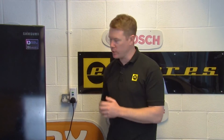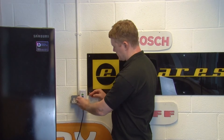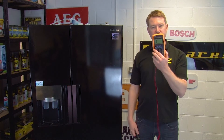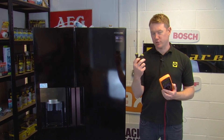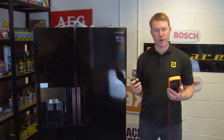Before using your multimeter, make sure your appliance is switched off and fully disconnected from the mains. For this repair you'll need a multimeter, a Phillips head screwdriver, and a flat head screwdriver. You can find a link to these in the description below if you don't already have them.